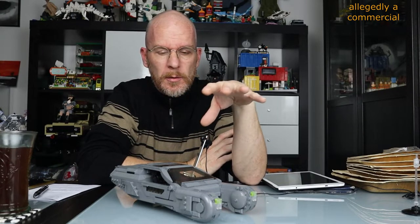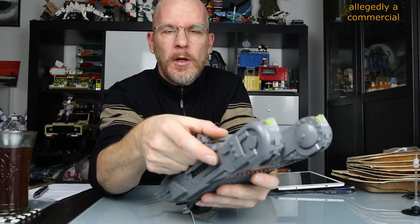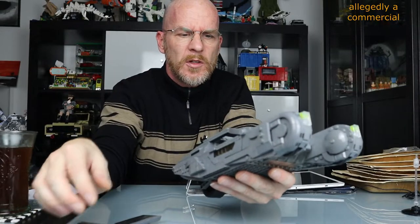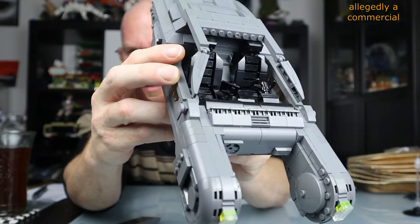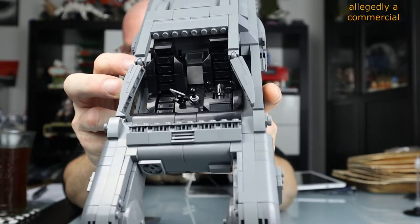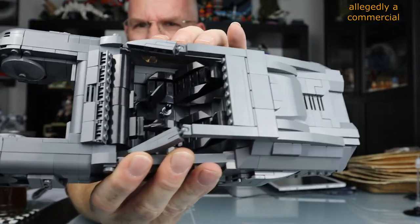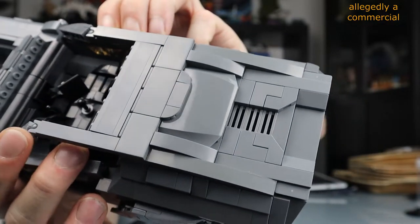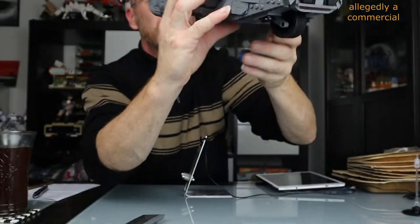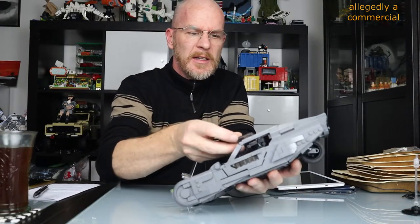There's a guy who makes prints for all the Blue Bricks specials — I will buy the interior print because — oh, I'm very sorry — I forgot to show you the nice inside! My goodness. Look at these nice seats, and here we have the monitor and all the stuff. It's really, really great. And that's why I want to have the print — a sticker sheet for that. Really great.